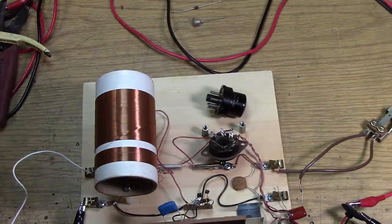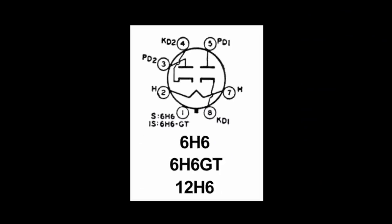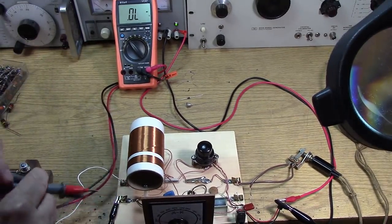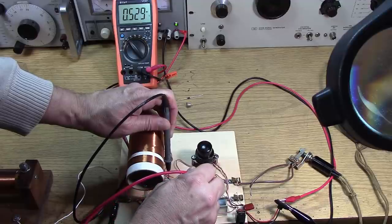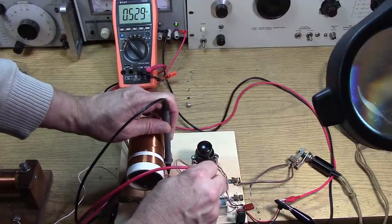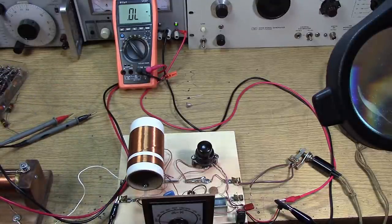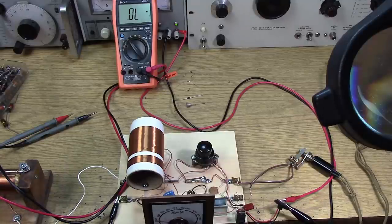I'm going to hook both sections of the 12H6 in parallel and see if we can get that voltage drop down. For the 6H6/12H6, the pin connections are 3 to 5 and 8 to 4. With both sections tied together, the dual diode valve rectifier measures 0.529 volts. So two diode sections tied together on this 12H6 gets you down into the range of a good silicon diode. You're going to pick up some stations. Let's just hook this up and see if we hear something.